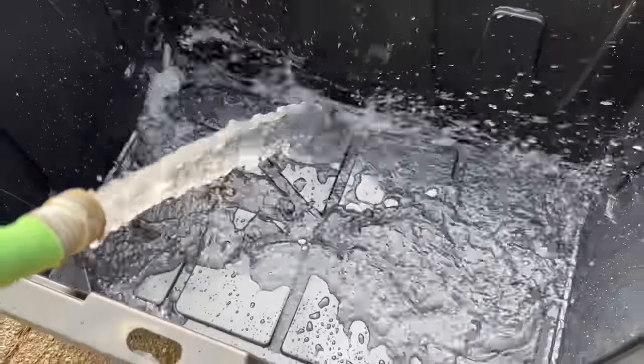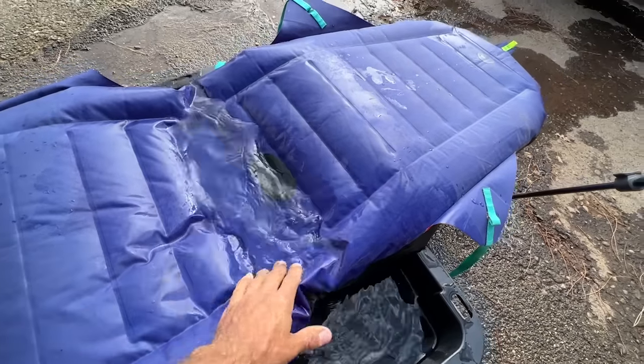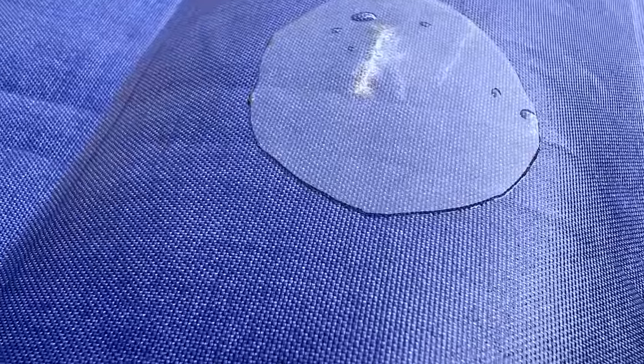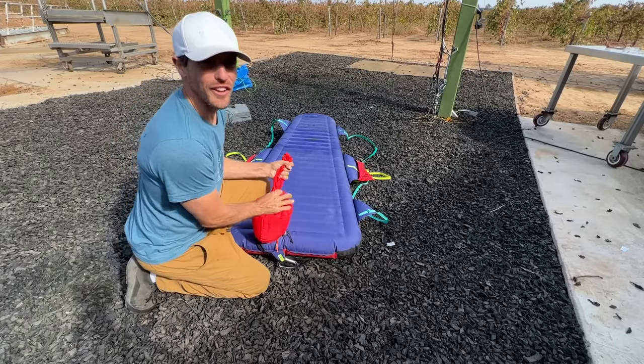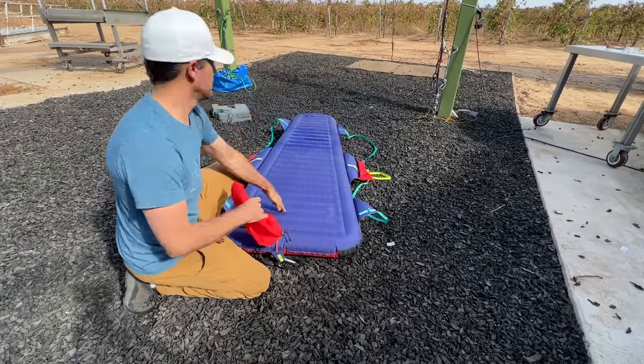Obviously the patches are working if I'm able to fill this up with air, but I'm going to dunk this in water to see if any air bubbles come out. That big patch seems to be doing just fine. I had to let some air out just so I could get this part under the water. I do not see any air bubbles — it looks like that patch works.